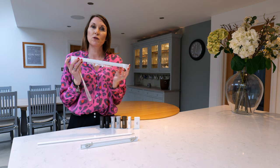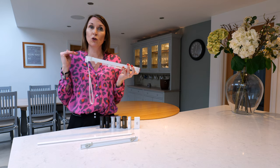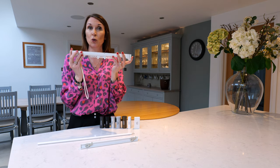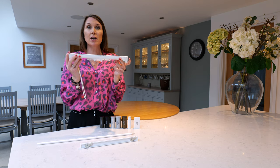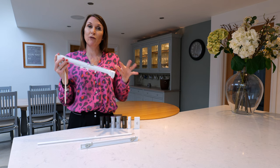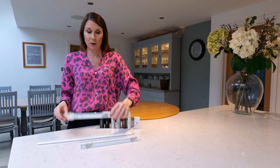If however you've got a very wide window or a long drop, there is a weight capacity on the corded tracks, so please see our website for the weight chart. You may be better off for large and bigger windows with a hand-drawn track.